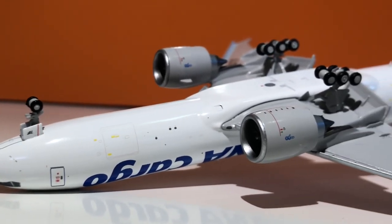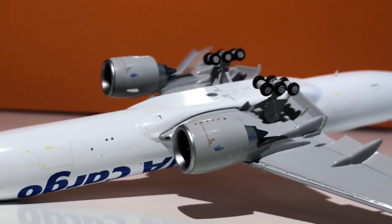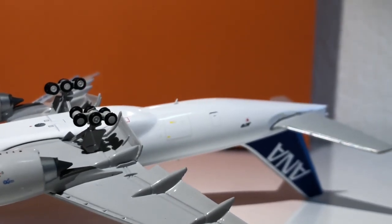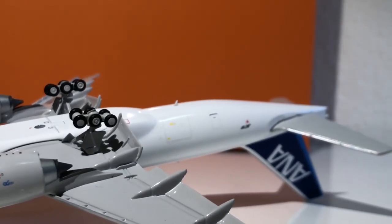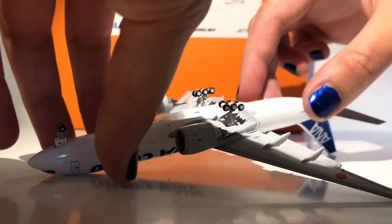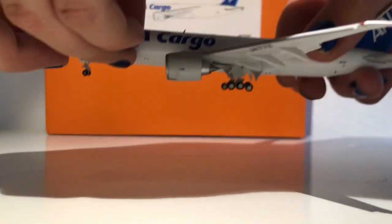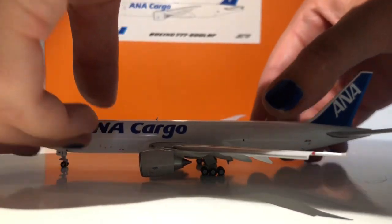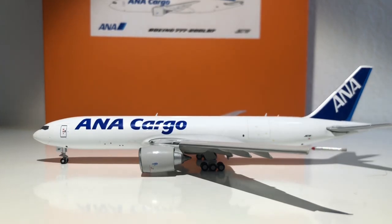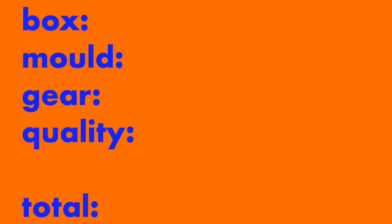Turning the model around, you have more of that beautiful fine printing which I really appreciate. The engine detailing is nice, and the flaps are absolutely amazing — they feel solid; it's not like they're going to break off or anything. The overall build quality is very, very nice on this model. Still taking off one point for the wing that's higher on the left side, but still a very solid nine out of ten for quality.